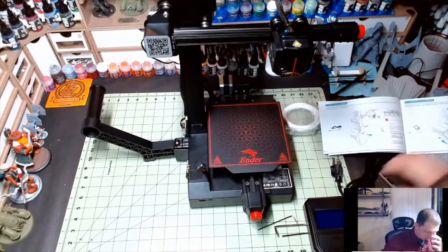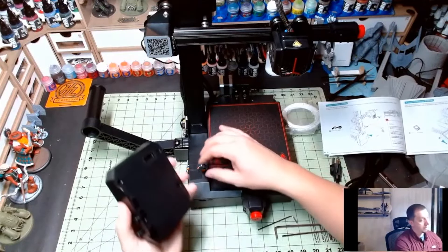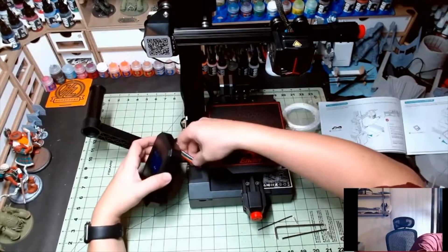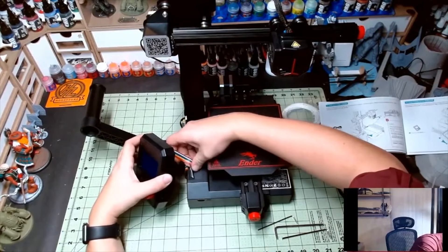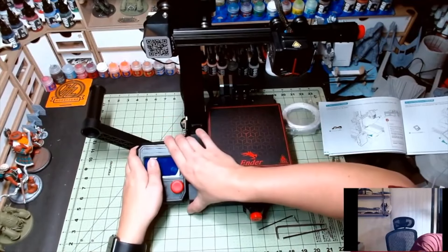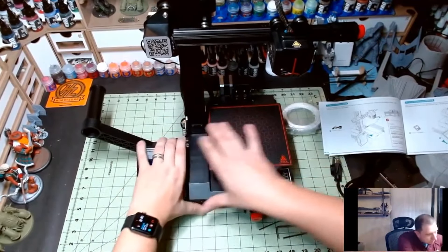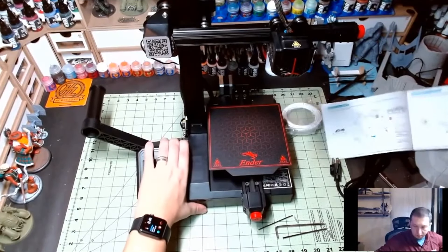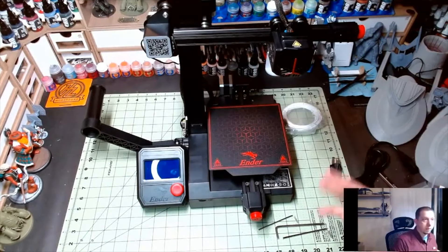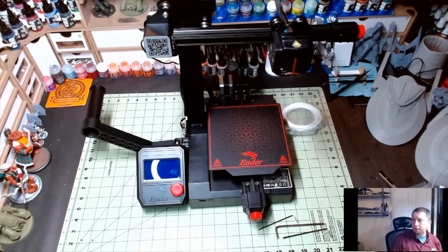Now we've got to wire in the control panel and get it plugged in. We'll pull that tape back, get this guy in his slots, and slot him home. So that's looking good, got it connected. At this point it's adjustment — we're done with the instruction book. We're going to get this guy powered on, make sure everything looks right.